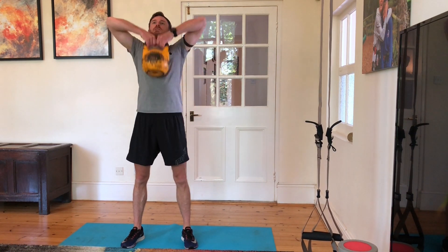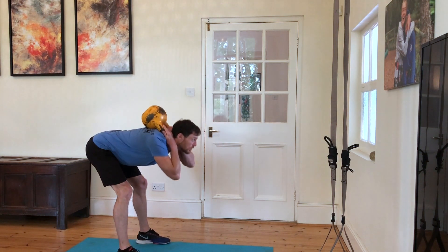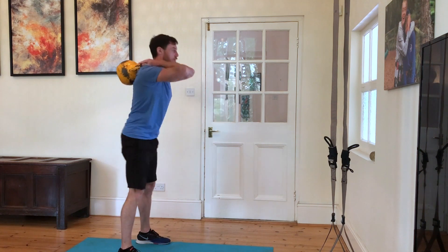One minute of kettlebell upright row, then 21 good mornings — again using a kettlebell or appropriate load, hinge at the hips, bend over, drive the hips. Three sets, two minutes between each set.